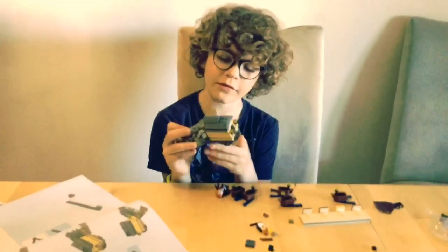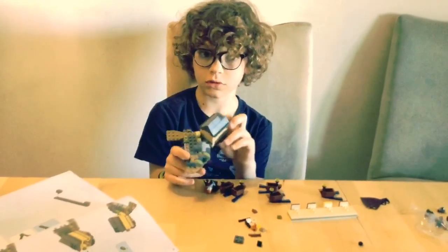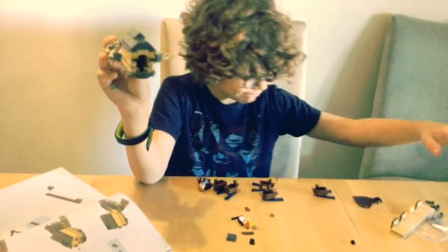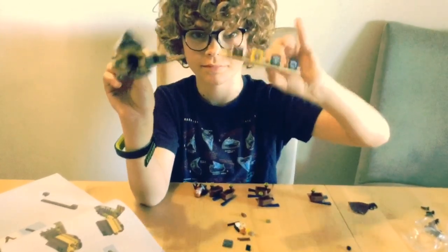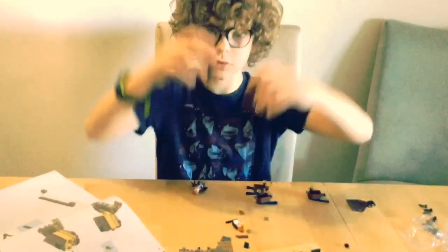After I built the first Lego, I made this and this, and I also made these.